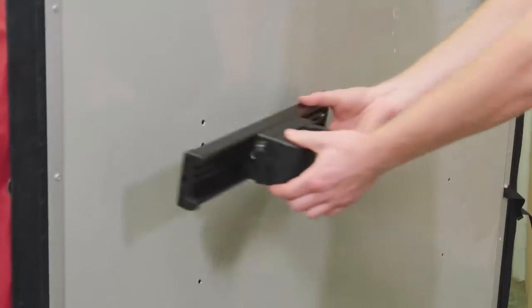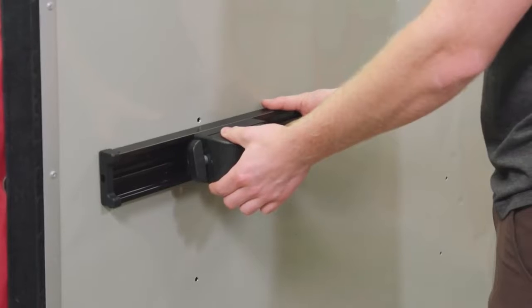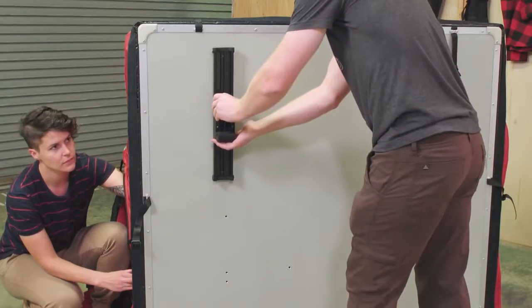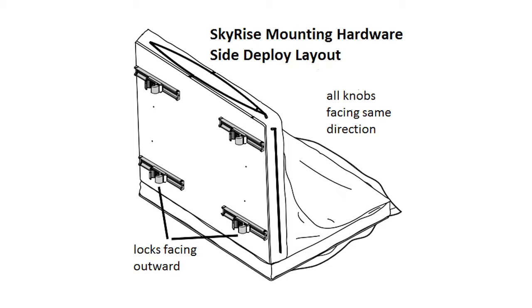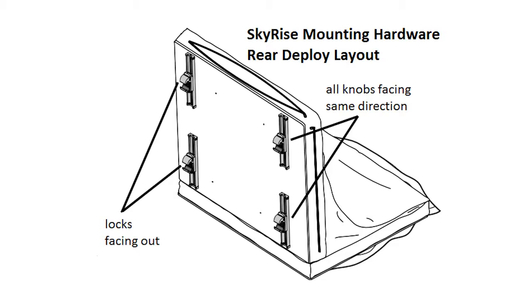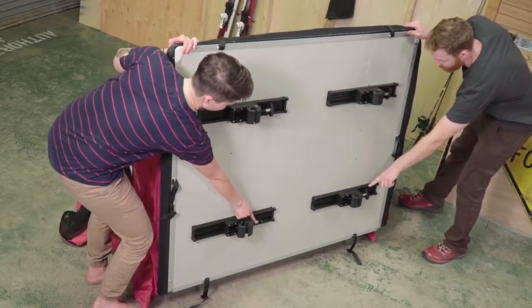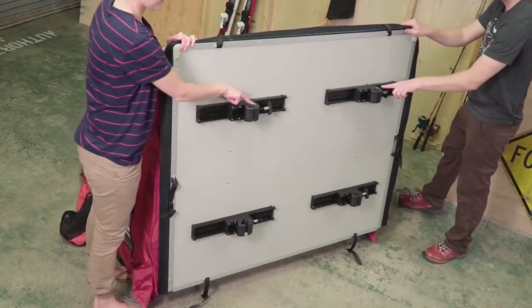Time to attach the mounts to the bottom of the Skyrise. Take careful note of the hole layout and the orientation of your mounting hardware. If you plan on deploying your tent off the side of your vehicle, orient the hardware like this. If you plan on rear deploying the tent, this is the way to go. Be sure the knobs are all facing the same direction, and the locks are on the same side and facing outward.